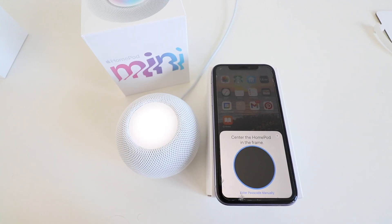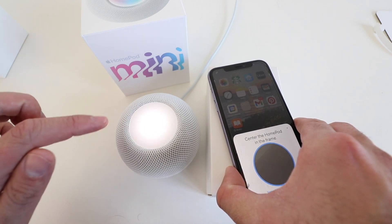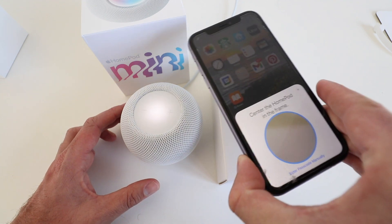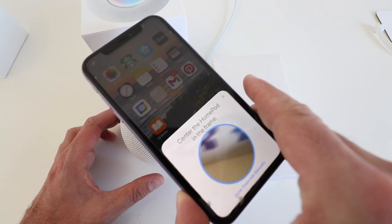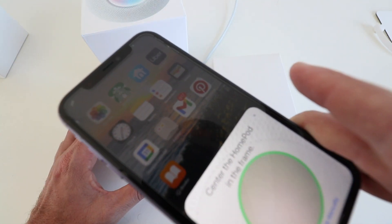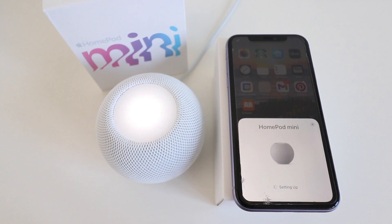Now this is the fun part of getting the HomePod mini set up. What you're going to do is take the phone and scan the blinking light on the top of the HomePod mini so that you can connect the two devices. The HomePod mini then completes setup and Siri introduces itself: 'Hi, I'm Siri. Welcome to HomePod. You can't tell, but I'm waving. To get my attention, say hey Siri. Let's get started.'